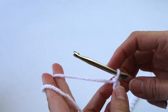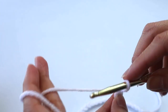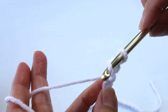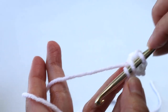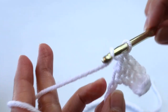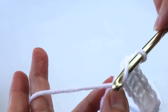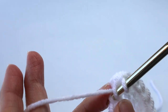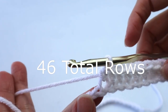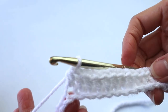For the back panel, do a chain of 64. We're going to do the entire panel of half doubles starting in the second chain from the hook, just like we did with the gray when we started. Do a half double in each chain all the way to the end — you should have 63 half doubles. Chain two, turn, start your next row of half doubles in the first space, exactly like you did before. Complete a panel 18 inches long and 18 inches high, then we'll put the panels together.